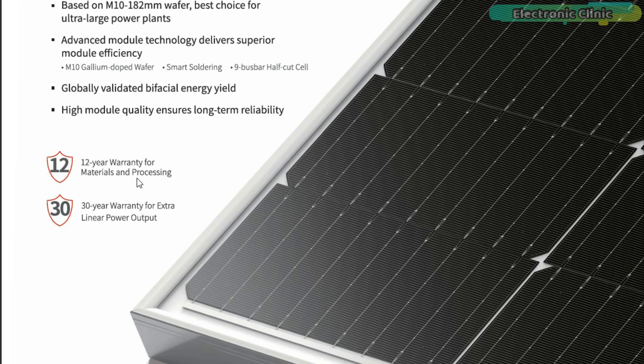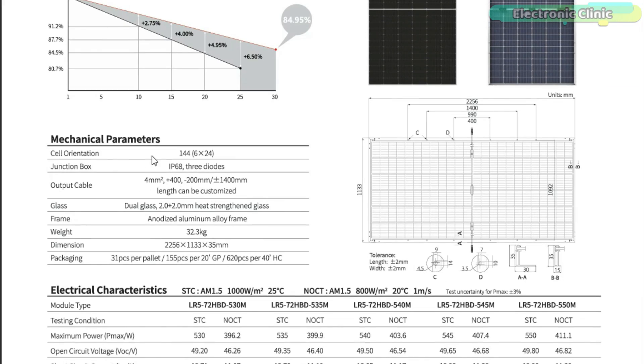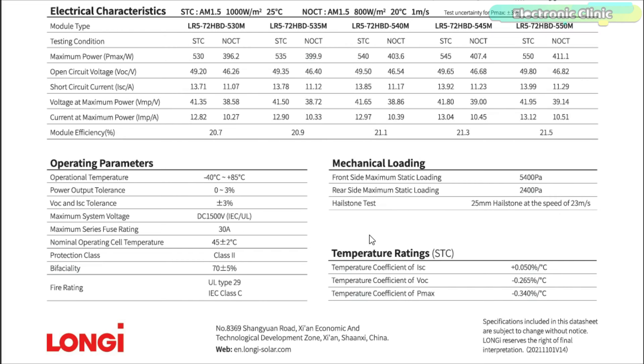The bifacial energy feature is just incredible. There is a 12-year warranty for materials and processing and a 30-year warranty for extra linear power output. Checking the electrical characteristics, the model is the LR5-72HBD-545M. Under STC (standard test conditions), the maximum power is 545 watts, open circuit voltage is 49.65 volts, short circuit current is 13.92 amps, voltage at maximum power is 41.8 volts, current at maximum power is 13.04 amps, and module efficiency is 21.3%. I also checked the operating parameters, mechanical loading, and temperature ratings.